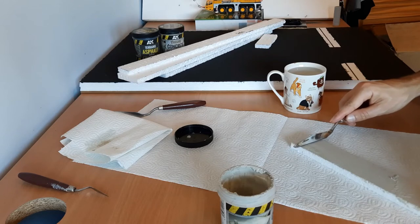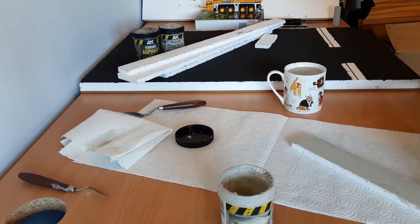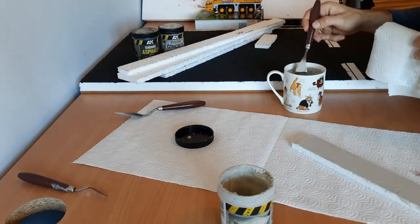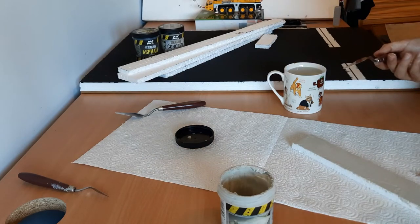Some of you might have a steadier hand than I do. I think it's because I drink too much coffee — I'm a bit of an addict. Right, that'll do for us. Now all I have to do is find the lines I etched in, so that's going to be fun.